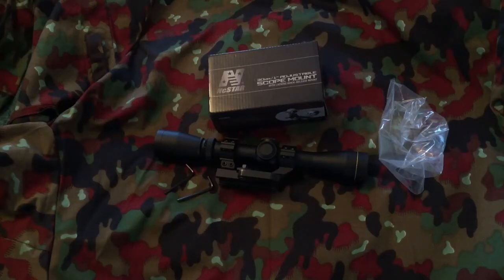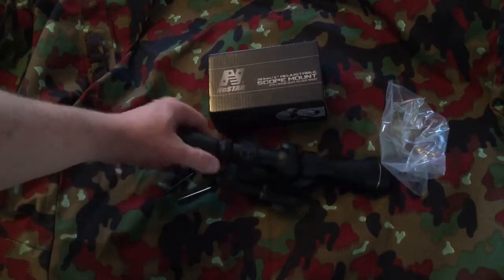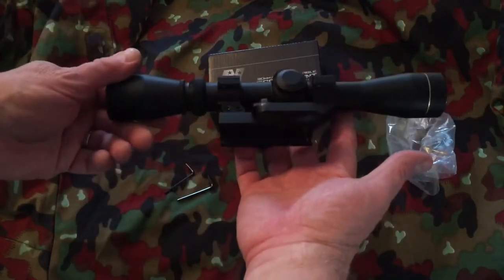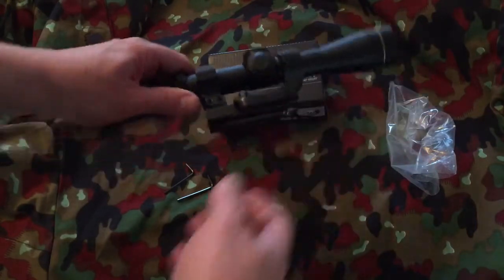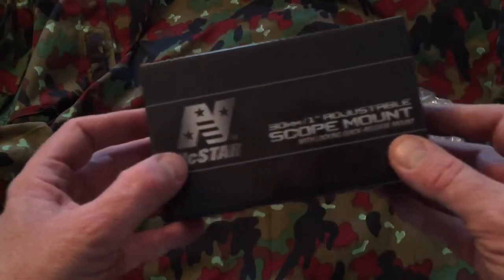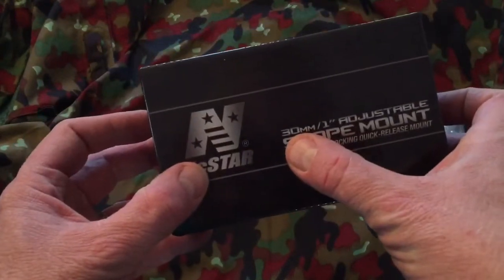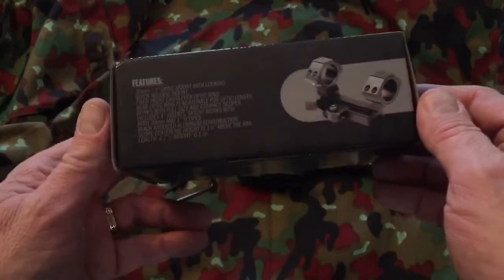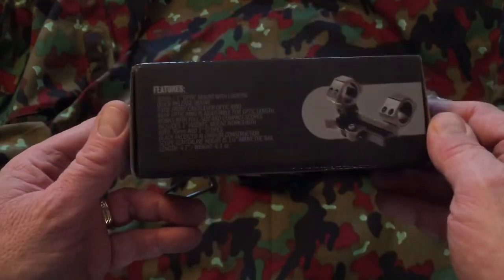I wanted to get a scope mount for my inexpensive rifle, my PSA M4 carbine that I like very much. I looked around and most of the scope mounts were something like a hundred to a hundred and fifty dollars for a quick release scope mount. The lowest cost alternative that looked very nice was an NC Star, and it is a 30 millimeter or one inch adjustable scope mount with quick release.